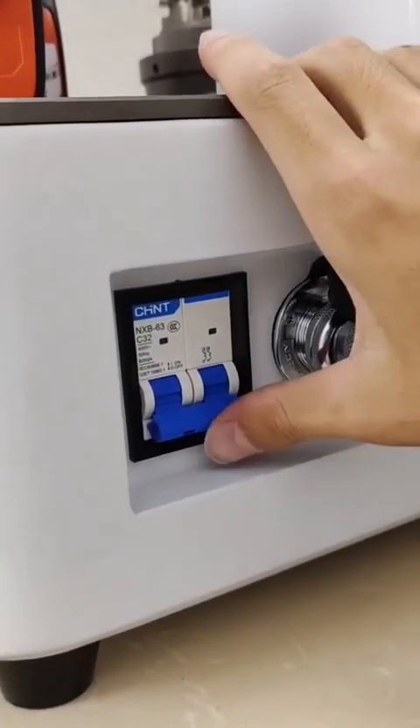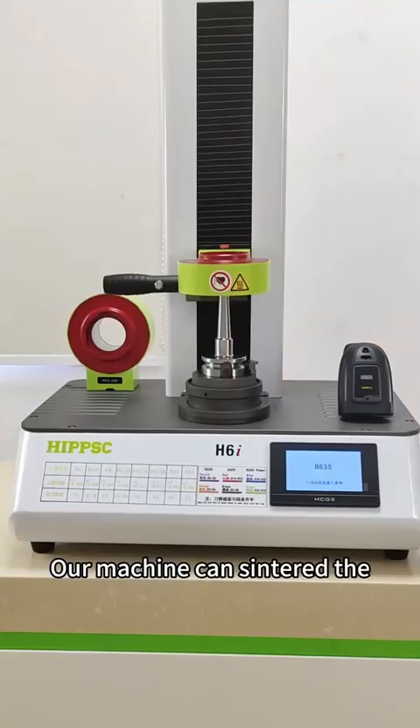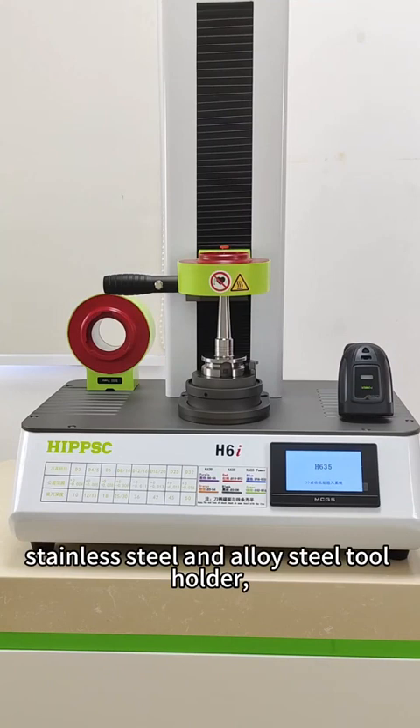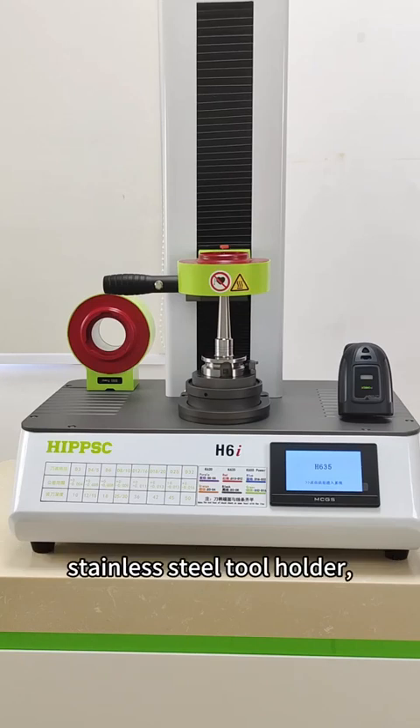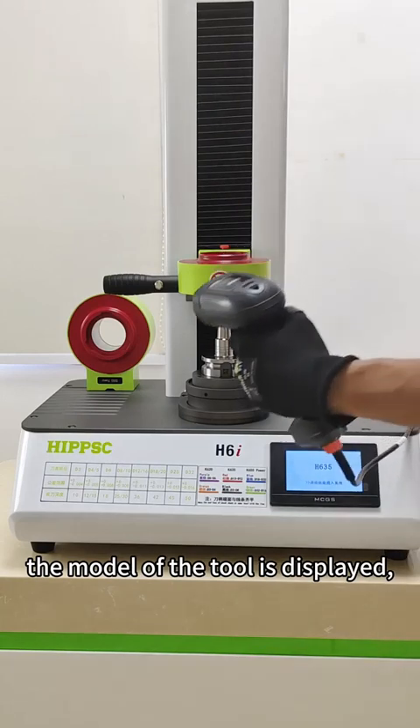Then turn it on. Our machine can sinter the stainless steel and other steel tool holders. Today we are going to demonstrate the stainless steel tool holder — scan the QR code and the model of the tool is displayed.